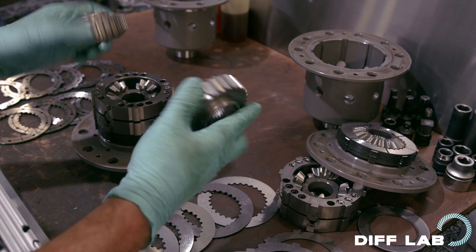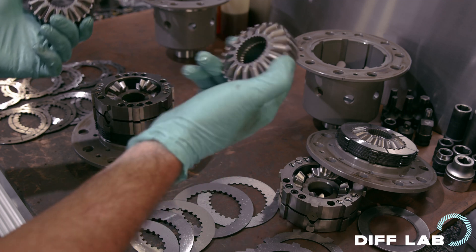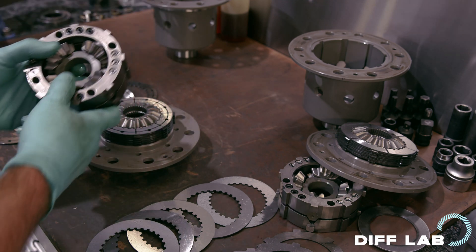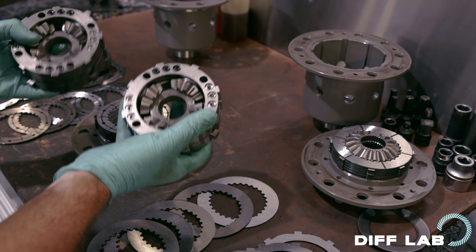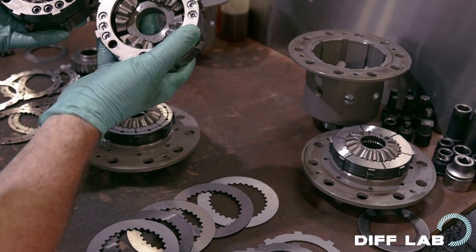Spline gears — the same, no difference. TCD and SuperLock — same gear. Let's have a look at the thrust plates: TCD on the left, SuperLock on the right. No difference — they are the same.